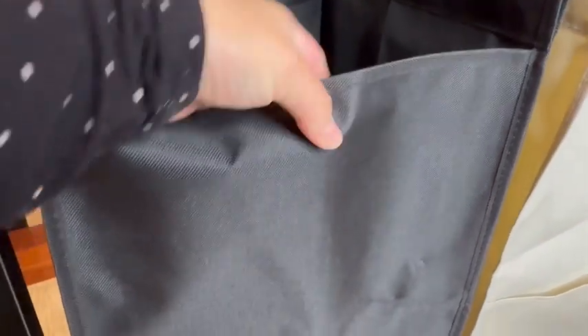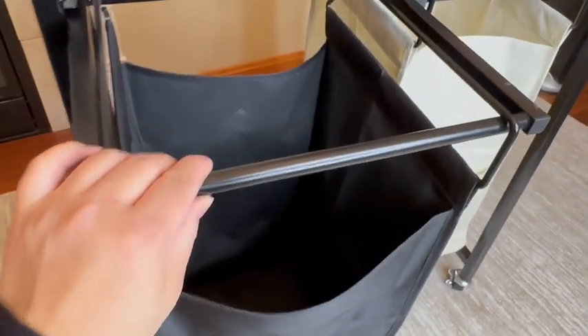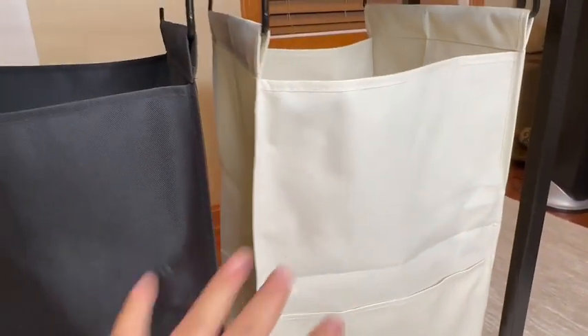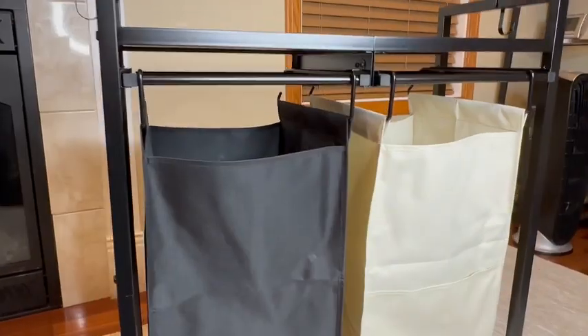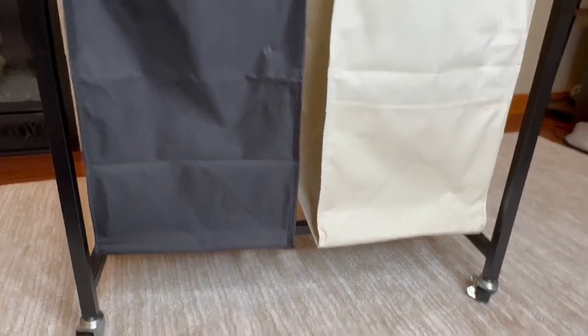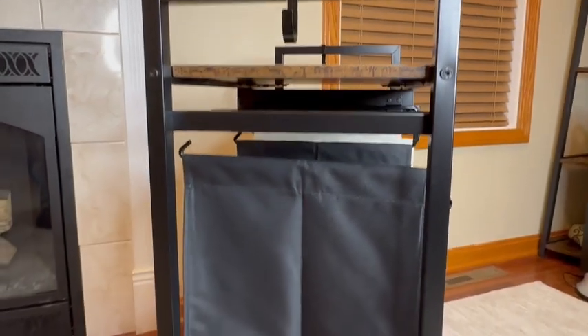Firstly, these bags are not your typical thin flimsy canvas materials. The bags are waterproof and made with 600D oxford cloth material and they seem fairly durable and thick. They even have front pockets. The color wash on these is so nice — the black is very black and this off-white color is nice and smooth. Also, these two colors are by design: you would put dark colors in the black bag and light colored clothes in the off-white bag, and that keeps things simple and easy for washing.